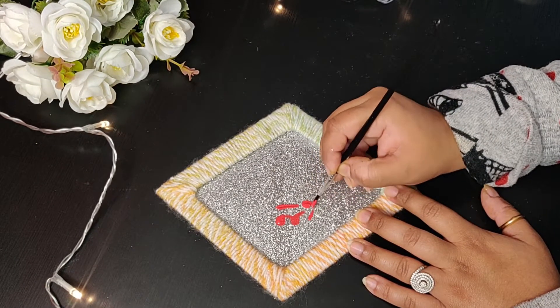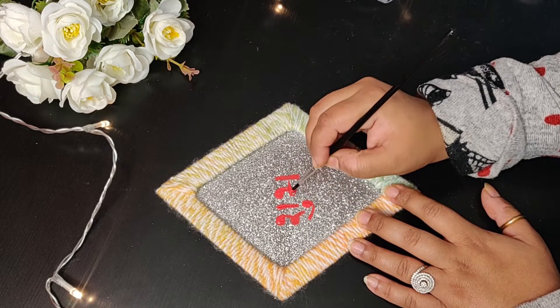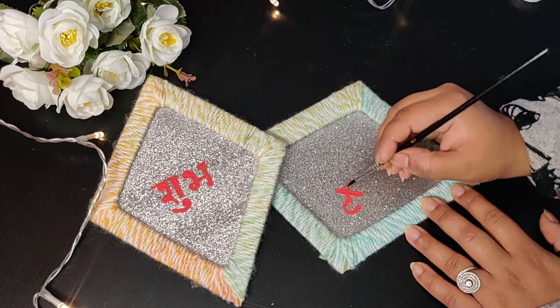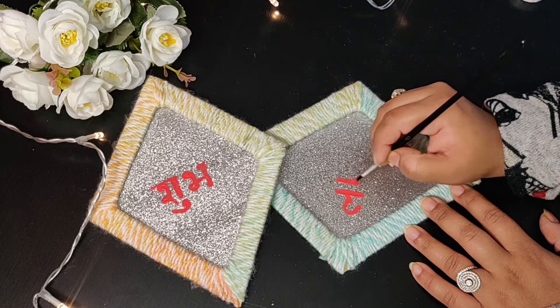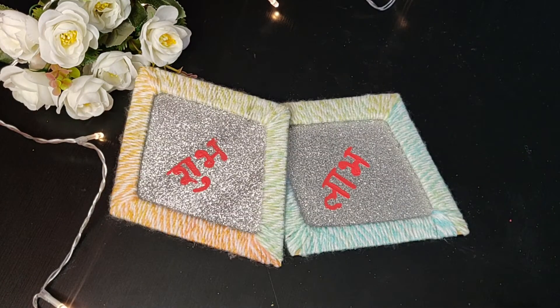Now I will enhance these glittery sheets by writing 'Shubh Labh' with red color — it really looks nice. But if you are making this wall hanging just as a decorative piece, you can avoid writing anything on the sheet, or you can draw something else on it.